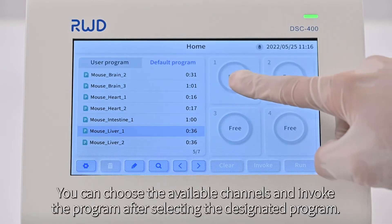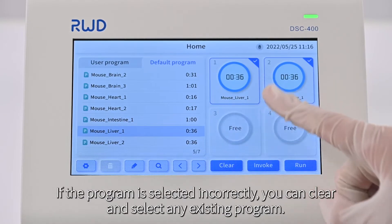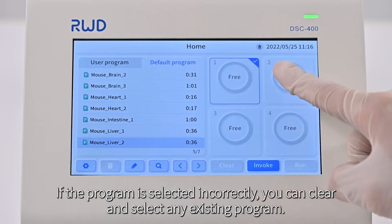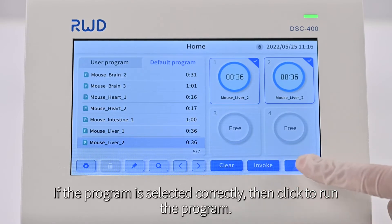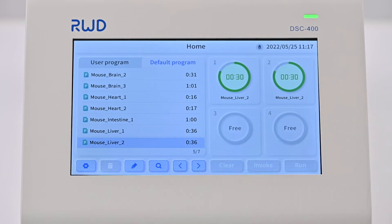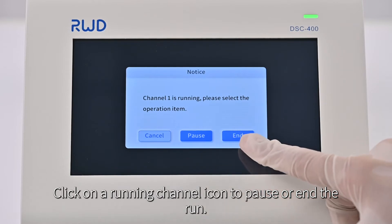You can choose the available channels and invoke the program after selecting the designated program. If the program is selected incorrectly, you can clear it and select any existing program. If the program is selected correctly, click to run the program. Click on a running channel icon to pause or end the run.